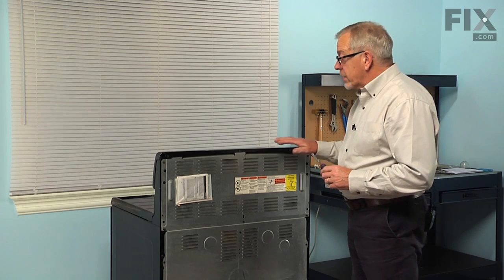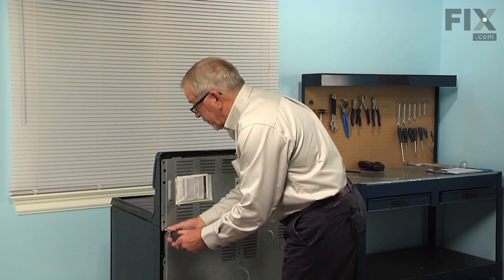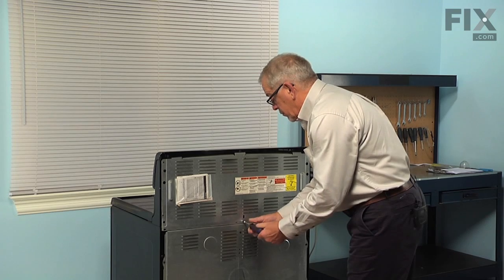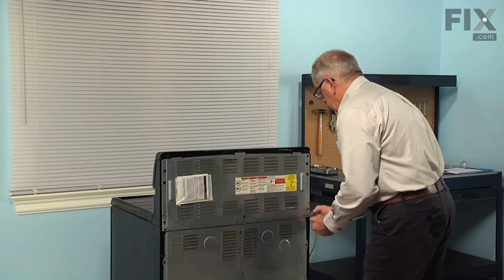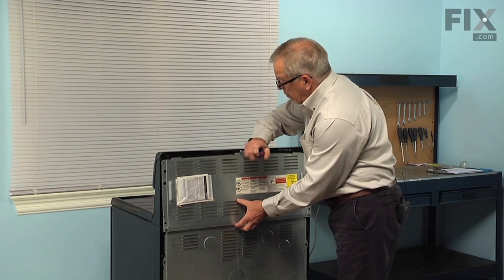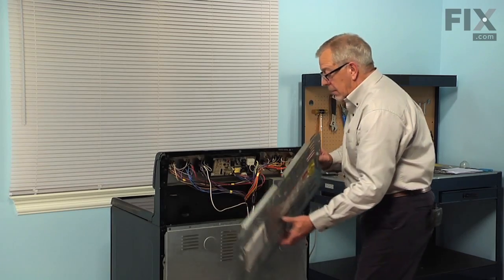Once we've pulled the range far enough forward that we have access to the back, we'll next remove six quarter-inch hex head screws that secure this upper back panel to the cabinet. Then just let that panel drop down and remove it.